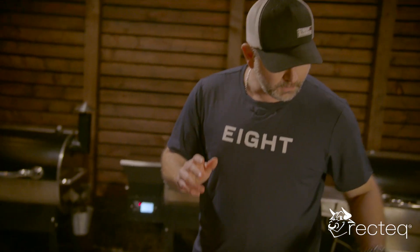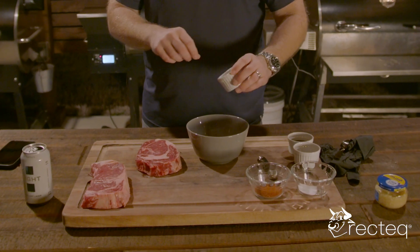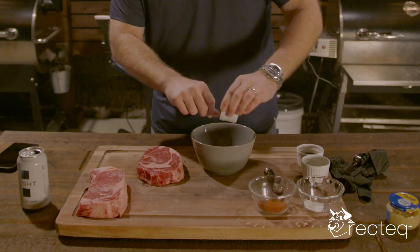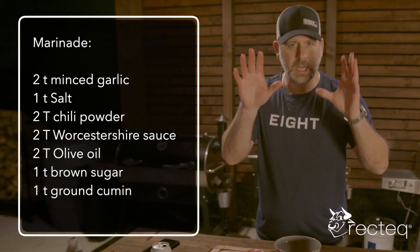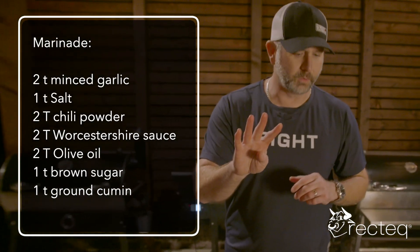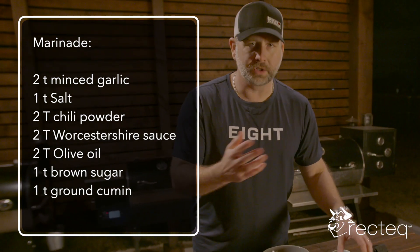So we're going to start putting this marinade together real quick. We have a teaspoon of brown sugar in the bowl, and a teaspoon of salt. All the ingredients are right there on the screen — everything you need — and all the ingredients on screen are for up to four ribeyes. I have two out here, so we're not going to use all of it.